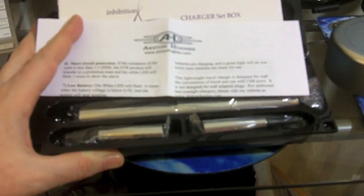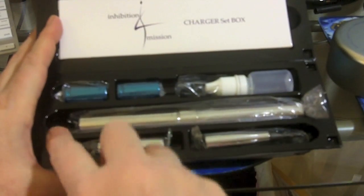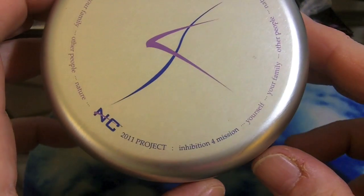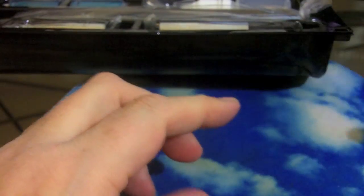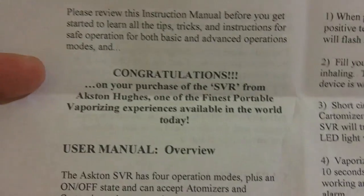Inside we have our mod, instruction manual, charger, mod batteries — everything that comes with it — two cardos, a drip tip, and a bottle. Here's the logo stuff on the top: '2011 Project — inhibition for mission yourself, your family, other people, nature.' Not quite sure what that's for, it's sort of odd. Instruction manual is pretty standard stuff — one and a half, 11 pages double-sided, lots of type, tells you how to use it.